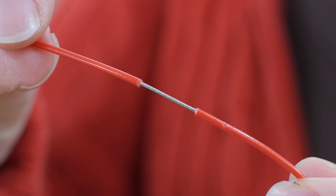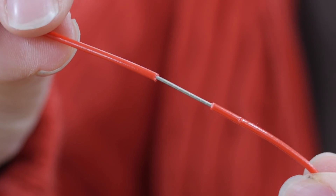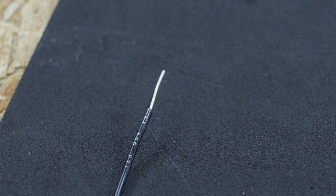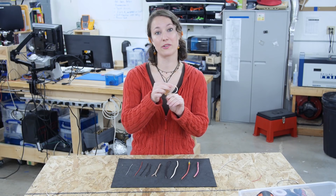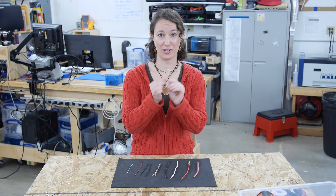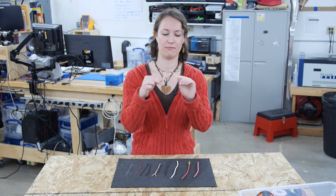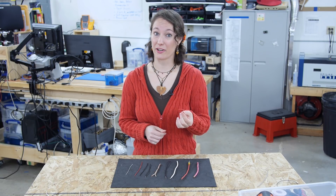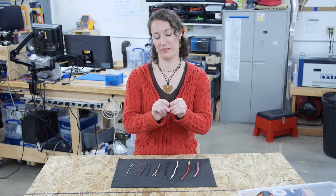Let's start with wire, the arteries through which electricity flows. Wire comes in two types: stranded and solid. Stranded wire is used when flexibility is needed or when the wire is going to be subjected to repetitive motion, like in a robotic arm. Solid wire is typically less expensive and it'll hold its shape better — that's why I used it in my cardboard circuits — however it can break after repetitive bends.